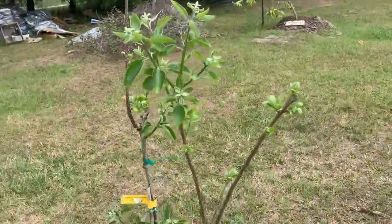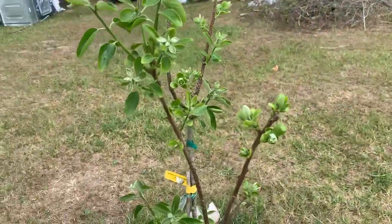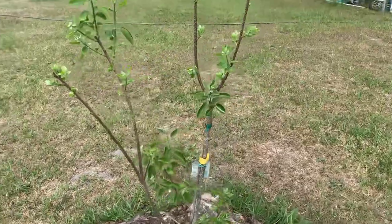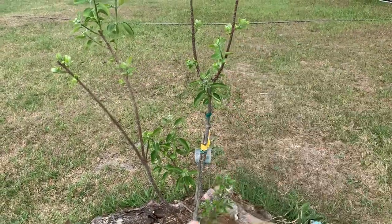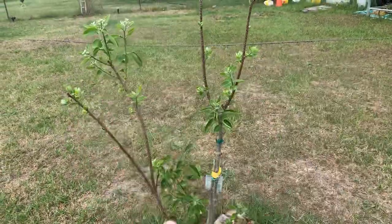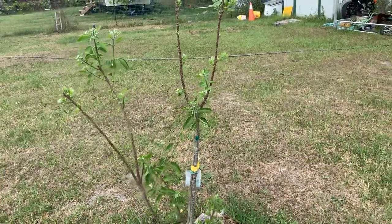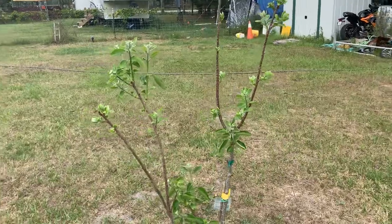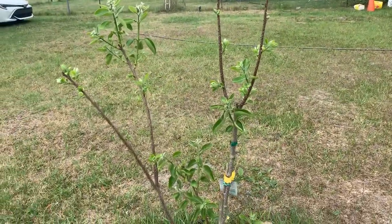There she is — beautiful tree. They say as well you should try and do it like a vase shape, an urn shape, a bit like a peach or something. So she's looking gorgeous. Appreciate you watching, thanks a lot, bye.